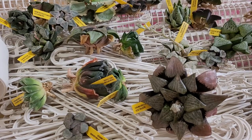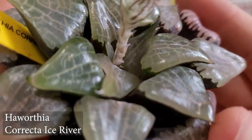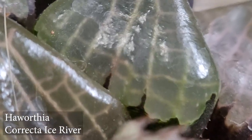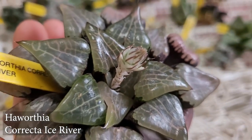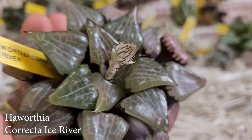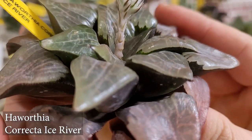First things first, we're going to go with this Haworthia Correcta Ice River right here. That looks very, very beautiful — look at all those beautiful windows, transparency windows! Look at those lines. This bloom looks very, very pretty. Honestly, if I had a house with the right setup I would cross-pollinate them and have better offspring — what is it called? Cross pollination, crossbreeding? That's what I would do, but I don't have that setup. Let's get me to a house!